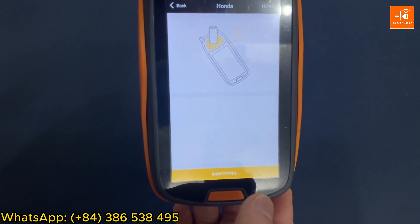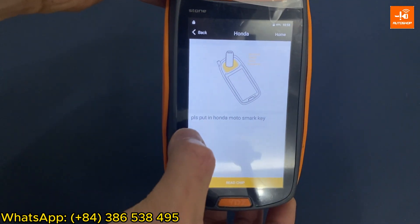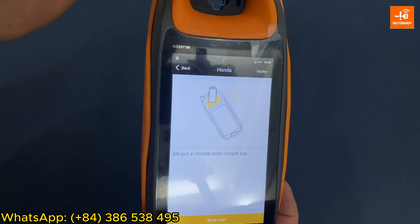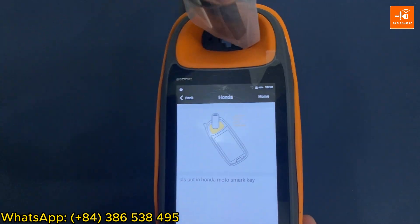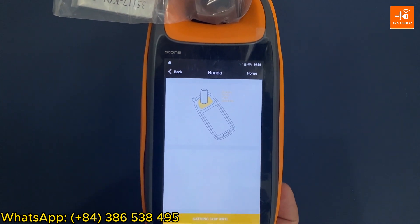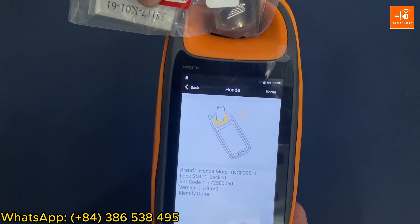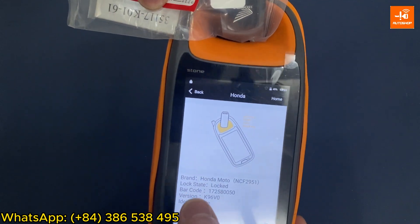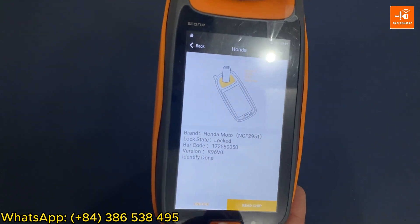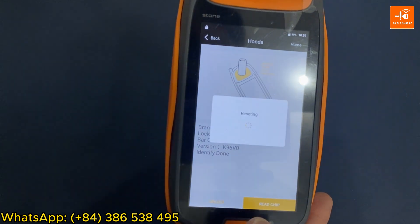Select Read Chip. Note that if the device shows a notch message saying 'please put in Honda Moto SmartKey,' it means you may be misplacing the SmartKey — change the position of the key and read it again. After repositioning, I read the information: SmartKey version K96, lock state is locked. When the lock state is locked, the device will display an unlock button.